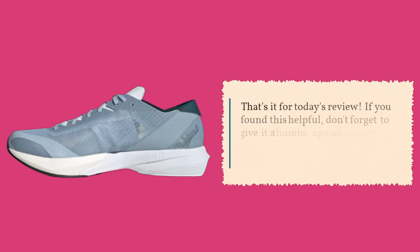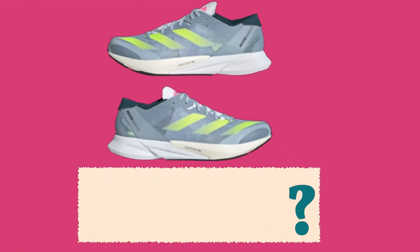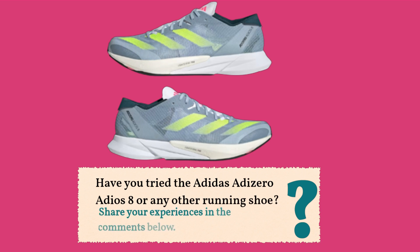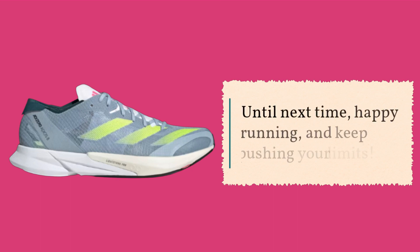That's it for today's review. If you found this helpful, don't forget to give it a thumbs up and subscribe to our channel for more running shoe reviews and fitness tips. Have you tried the Adidas Adizero Adios 8 or any other running shoe? Share your experiences in the comments below. Until next time, happy running and keep pushing your limits.